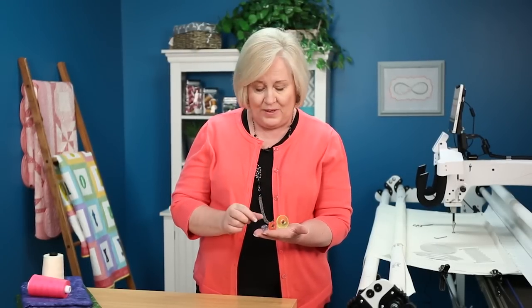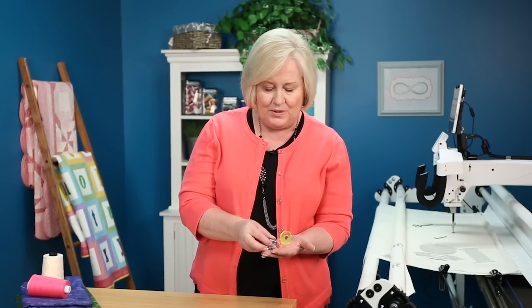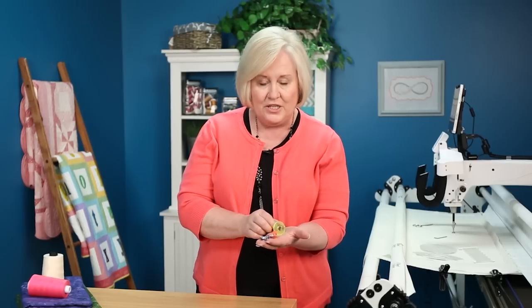Hi, I'm Vicki Hoth from Handi Quilter. I have three new hopping feet to show you. They come as a set in three different colors — a blue, an orange, and a yellow. These are called echo feet.